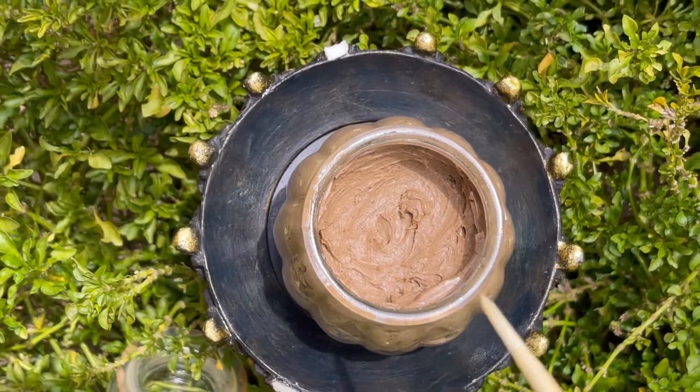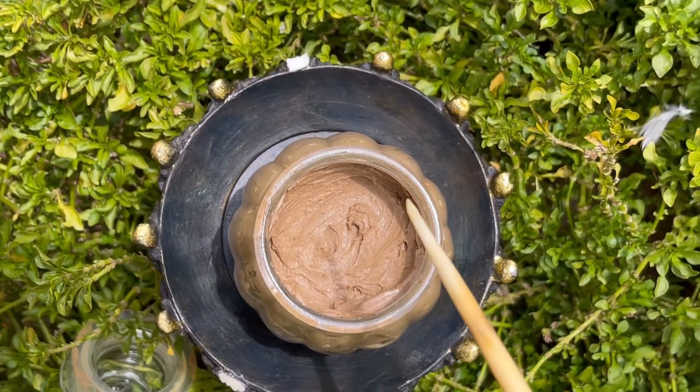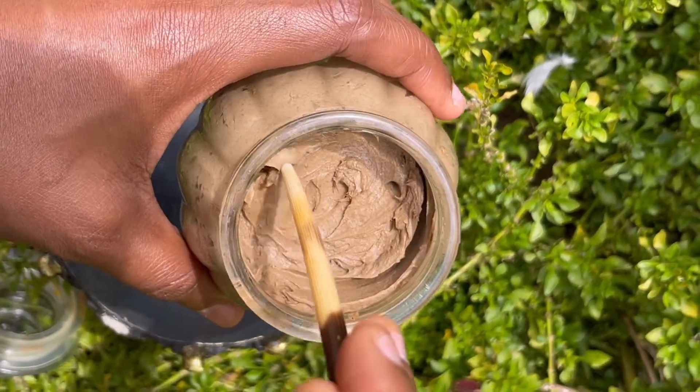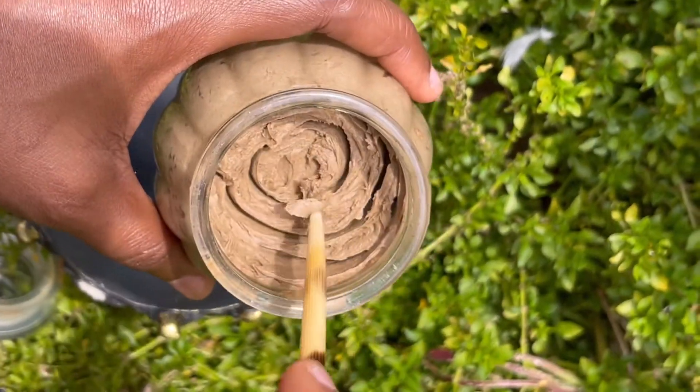Hey guys, Yisra here. Welcome back to my channel. Today we are going to be learning how to make this Ayurvedic scalp detoxifying paste. Let's get into it.